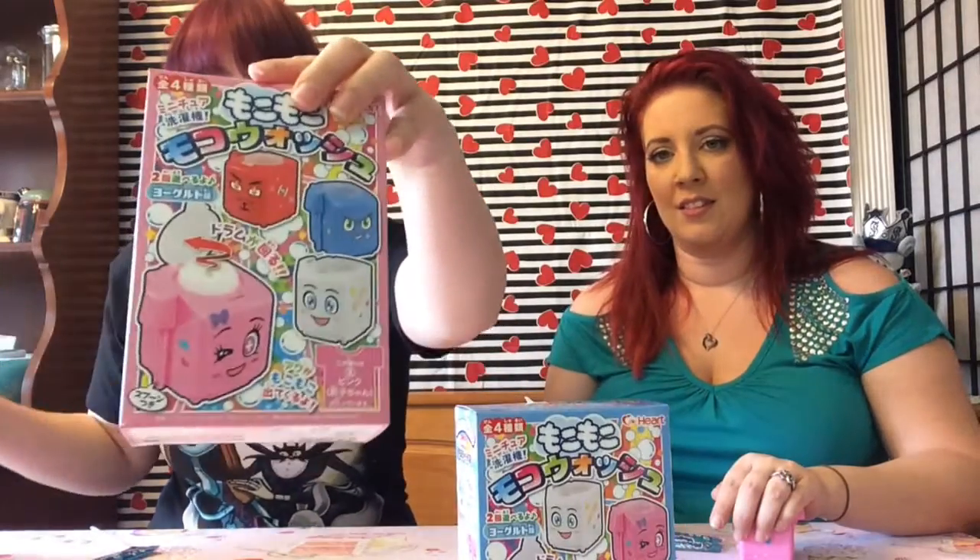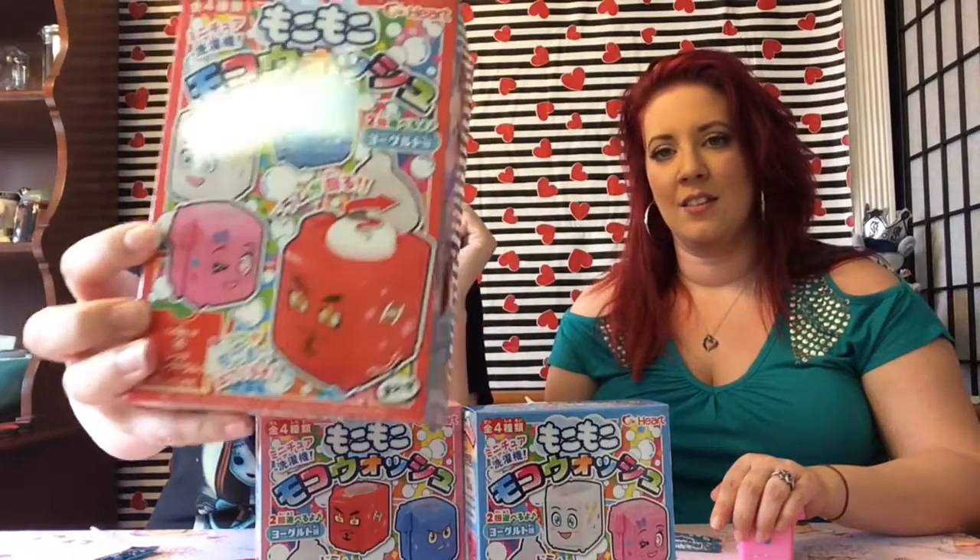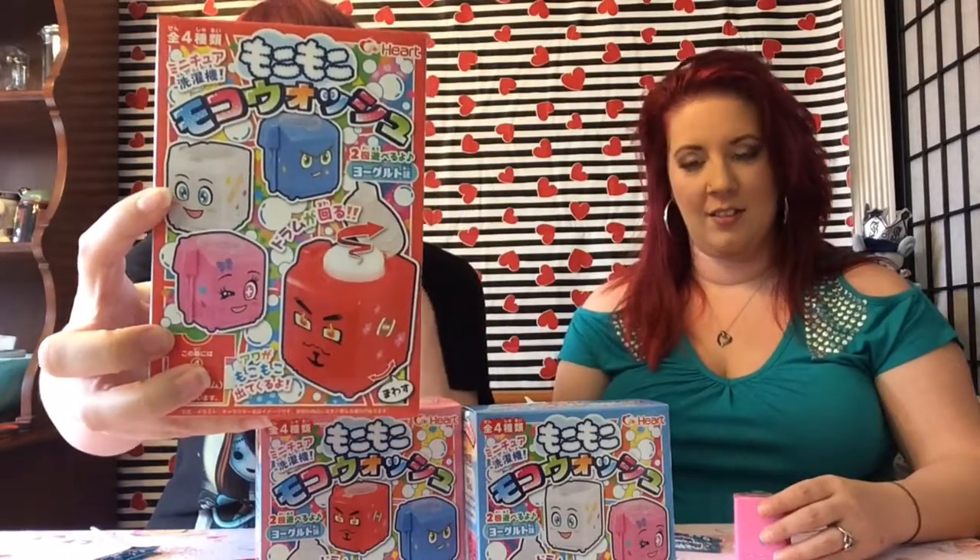We're back with another candy kit — this time we got the washing machine ones. These are from Asian Food Grocer. I ordered four and they sent me two: I got the pink one and the red one. You can see there are four different ones; I didn't get the white one unfortunately, but I got the rest of them.